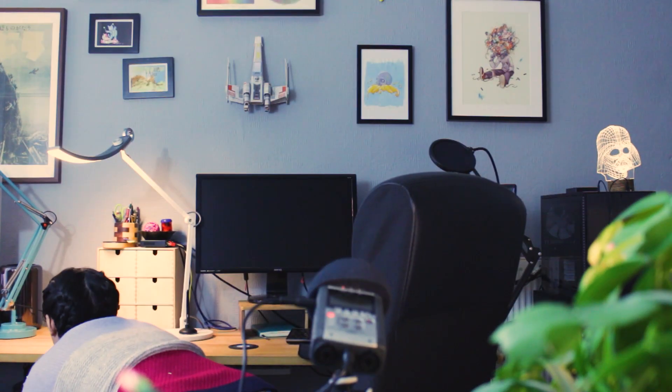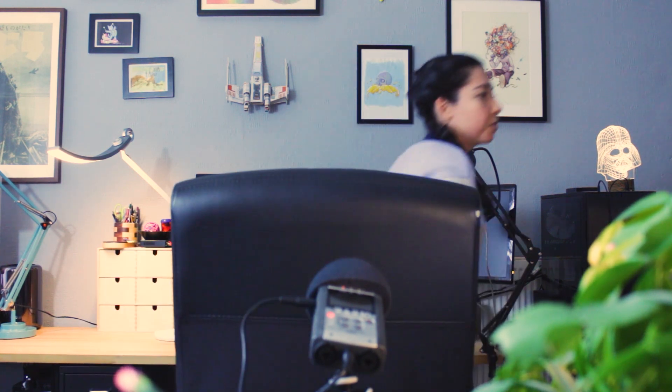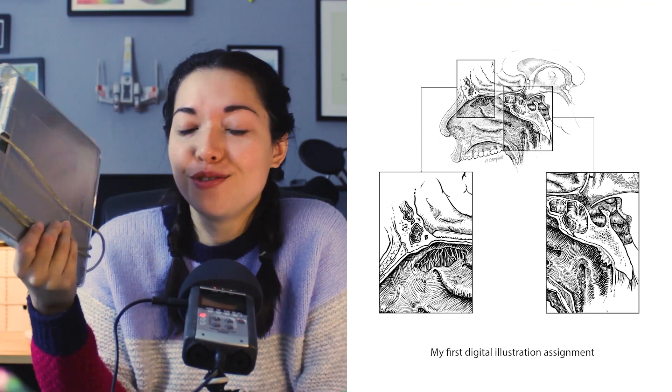When I started off I worked with a MacBook Pro laptop and I had a really crappy Wacom tablet — let me pull it out for you. Okay, found it. When I first started out studying medical illustration I didn't have the most expensive equipment. This was my first ever Wacom tablet, bought more than 10 years ago, and it did me well and helped me learn how to draw digitally.